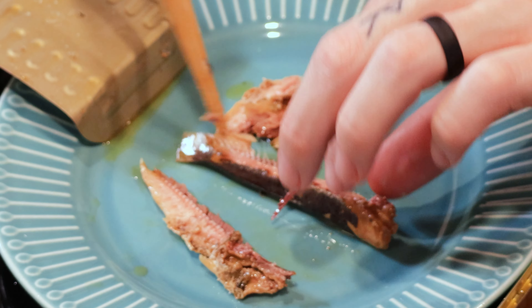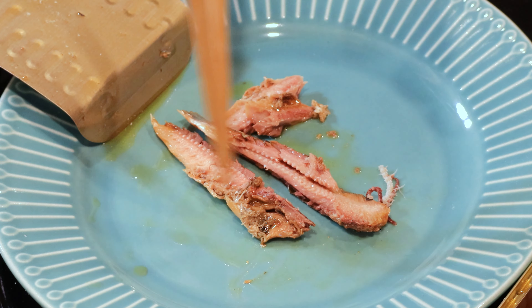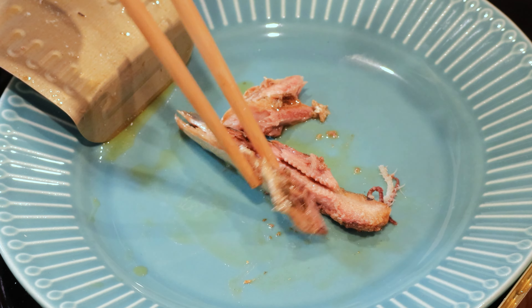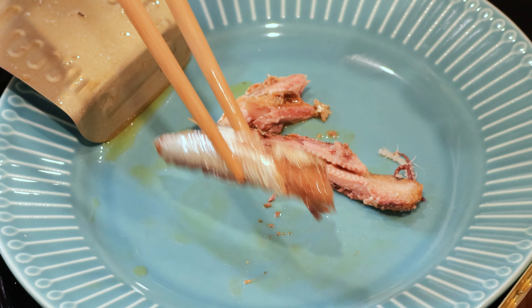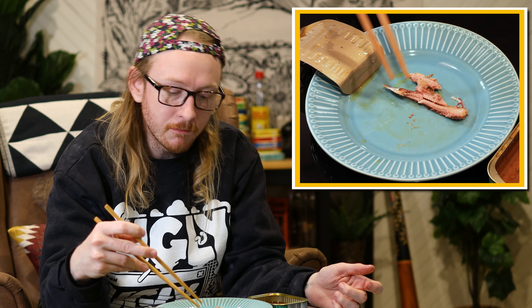I'm a little confused because I think if I was to blind taste these, I wouldn't even notice there was wasabi in them. After having two of them, I got nothing. Maybe if I'm really looking for it there's a bit of a tingle at the back of my throat.